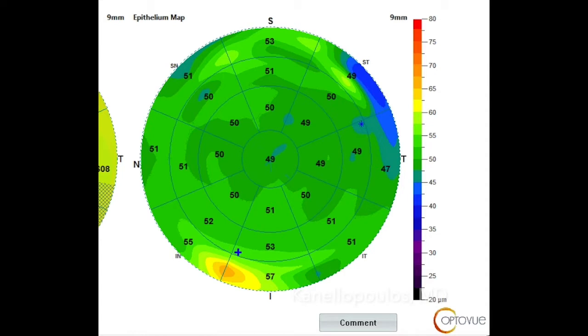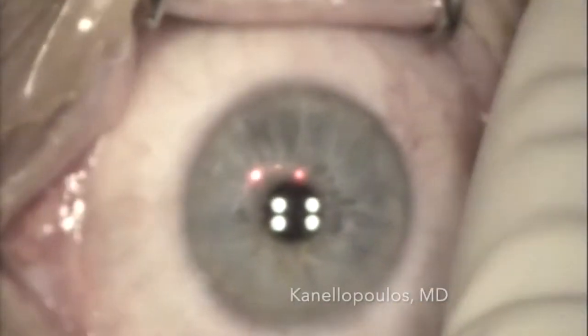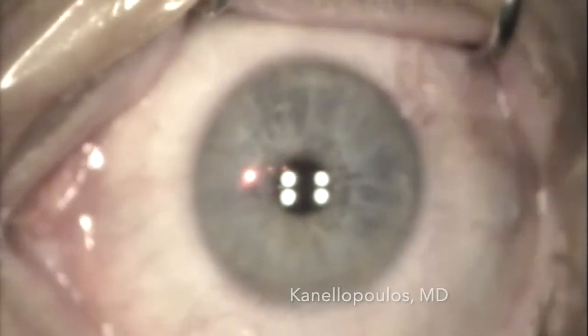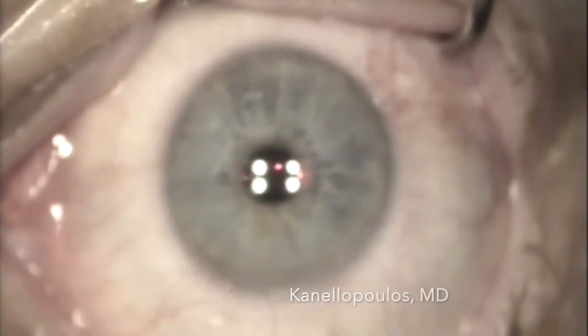We're going to do something very different here. Due to her dryness and trying to do a simpler procedure, we're introducing a minimally invasive hyperopic PRK, where the epithelial removal is calculated using OptoView maps — determining how much epithelium needs to be removed. We saw an average of 50 microns at a diameter of 6 to 9 millimeters, where the hyperopic correction with the laser is.